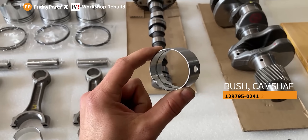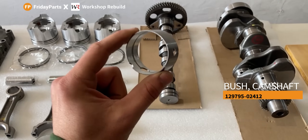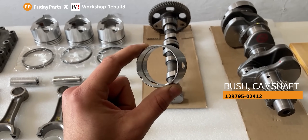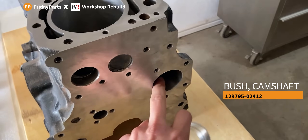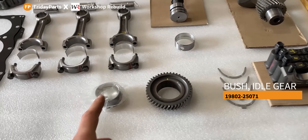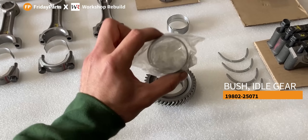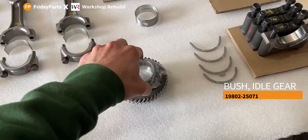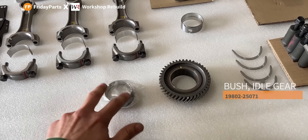There's another part I received from Friday Parts but this does not come within the engine rebuild kit. If you guys are in need of this camshaft bearing, you will have to ask Friday Parts specifically for this part. This part holds the camshaft on the front end and this bearing will be inserted into the engine block. Another part that does not come within the engine rebuild kit is this idler gear bearing. This will be inserted inside of the idler gear, and if you're in need of this you will have to ask Friday Parts specifically for this bearing.